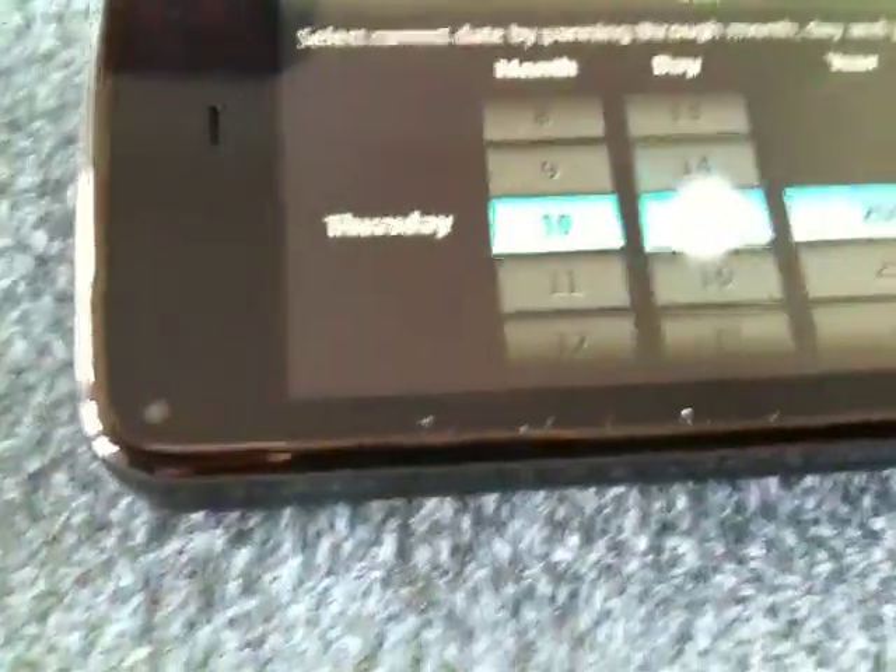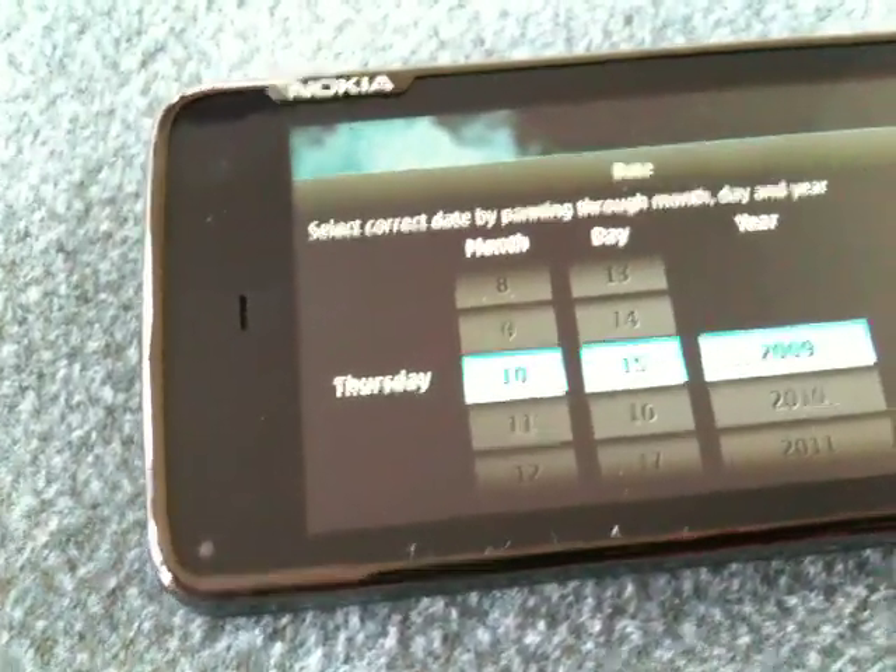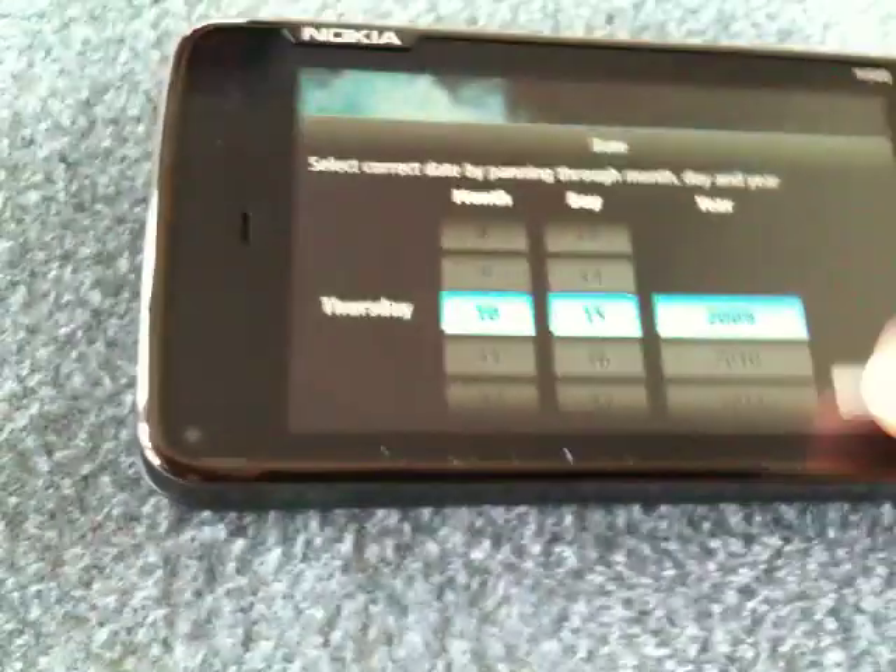And then date. I think this is the right date — the 15th. Yep. Save. Next.